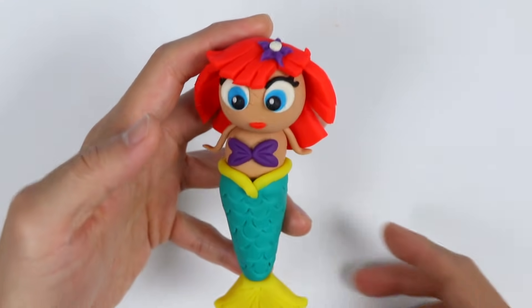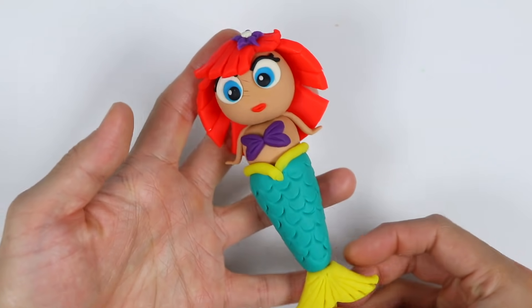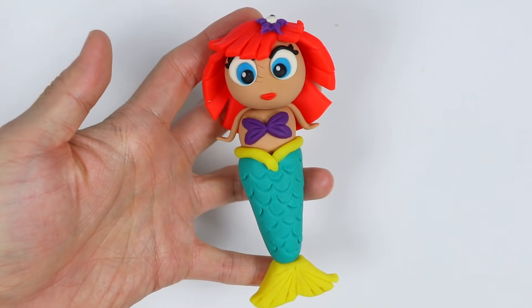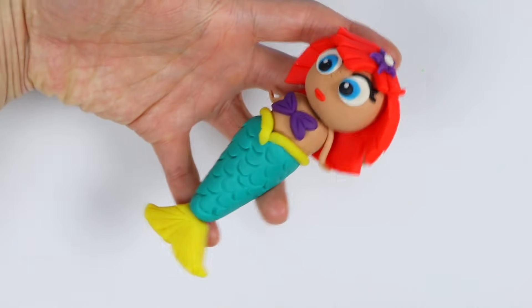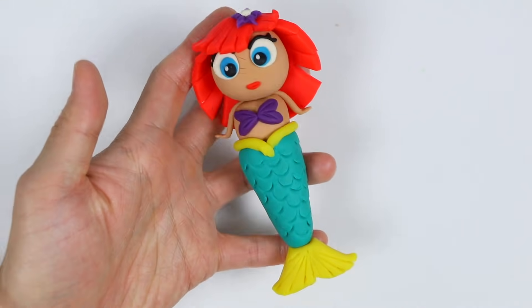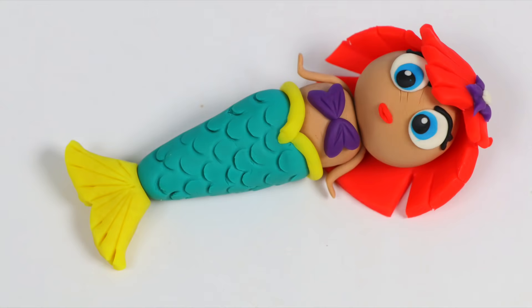Check out our beautiful Play-Doh mermaid! Pretty fun and easy, right? Give it a try and let us know how it goes. Awesomer Pop fans, thank you so much for watching — we can't do this without you. If you're new to the channel and became a fan, click that subscribe button for more awesome stuff. And if you want to be the first person to watch our next video, hit that notification bell to have a chance.